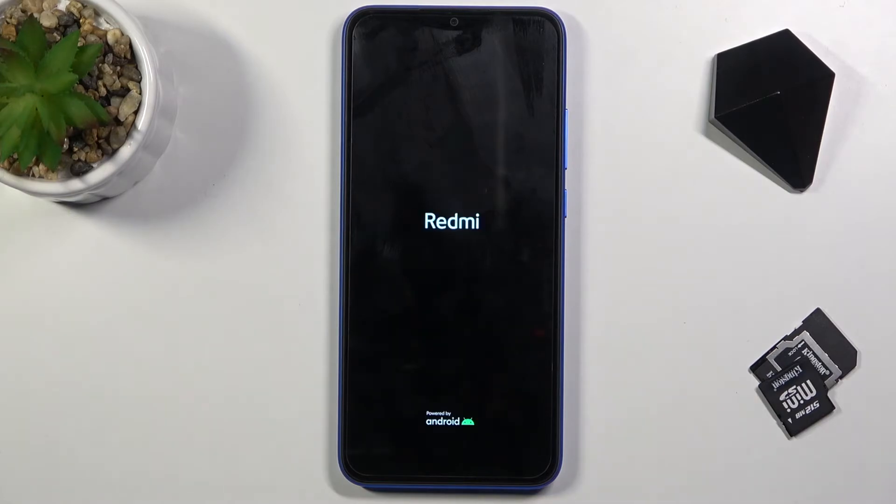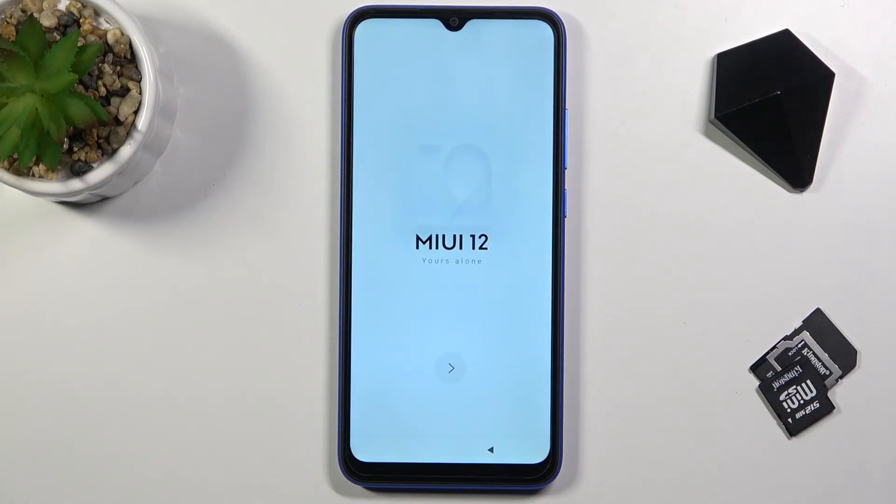As you can see now, the process is finished and you can set up your device however you like. If you found this helpful, don't forget to hit like, subscribe, and thanks for watching.